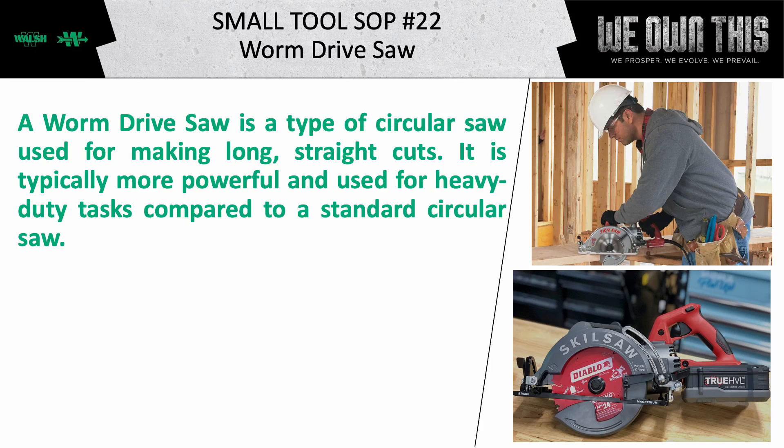Welcome to the Small Tool Standard Operating Procedure Review. Today, we will talk about the Worm Drive Saw.